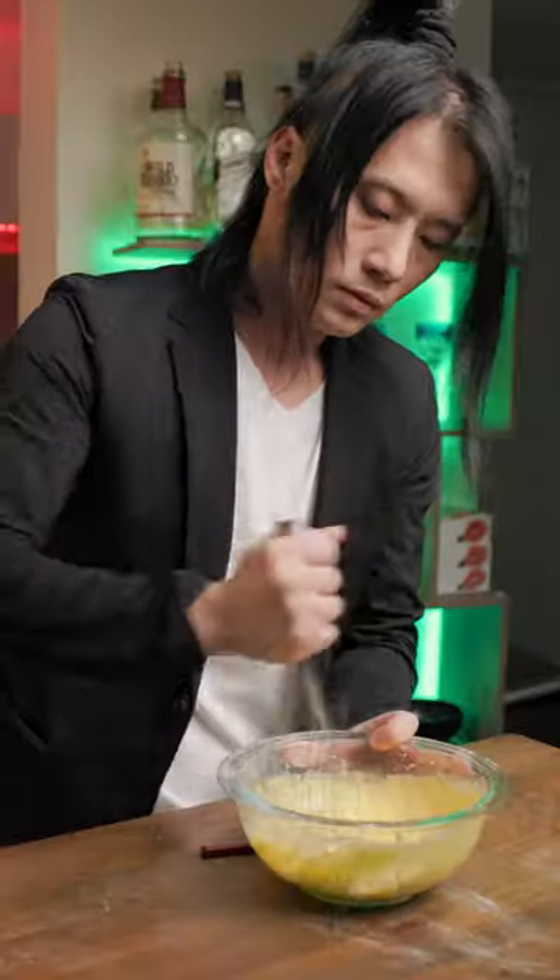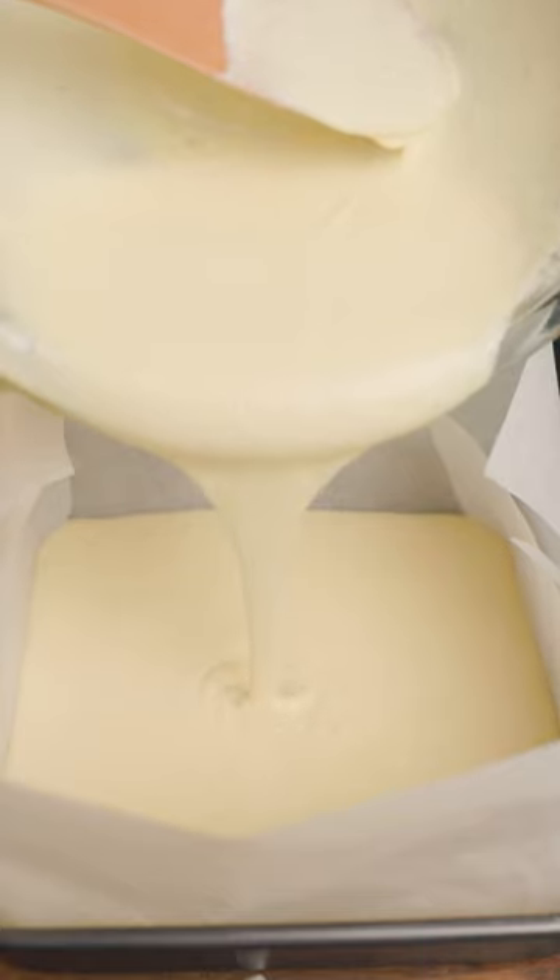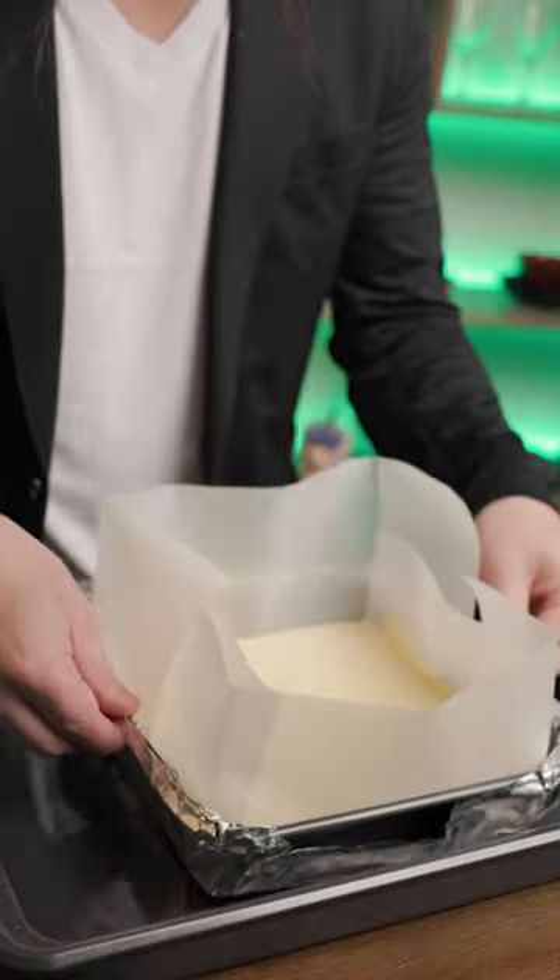Add the egg yolk and mix again, then add honey and vanilla and keep mixing. Pour the mixture into the meringue bowl a third at a time. Pour the batter into a baking pan, pour water onto a tray, and place the pan on top.